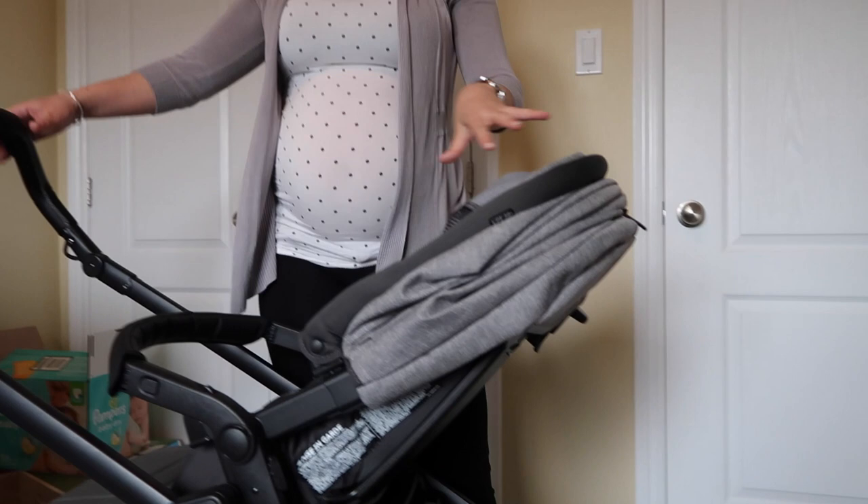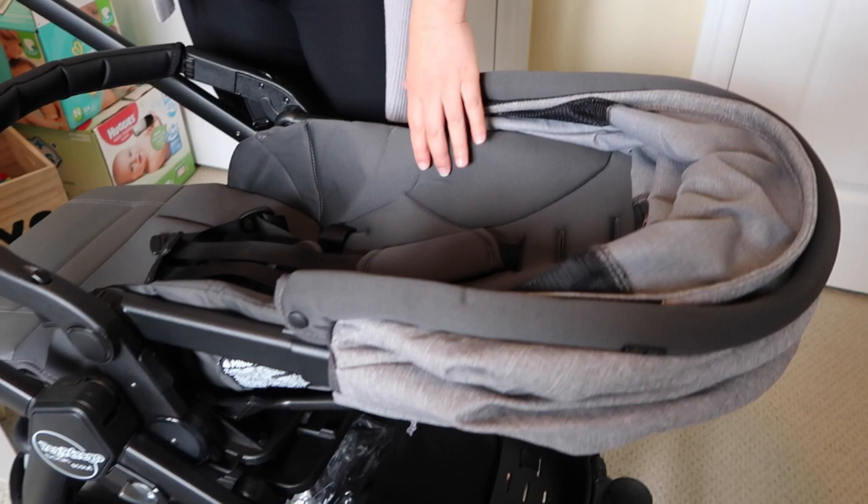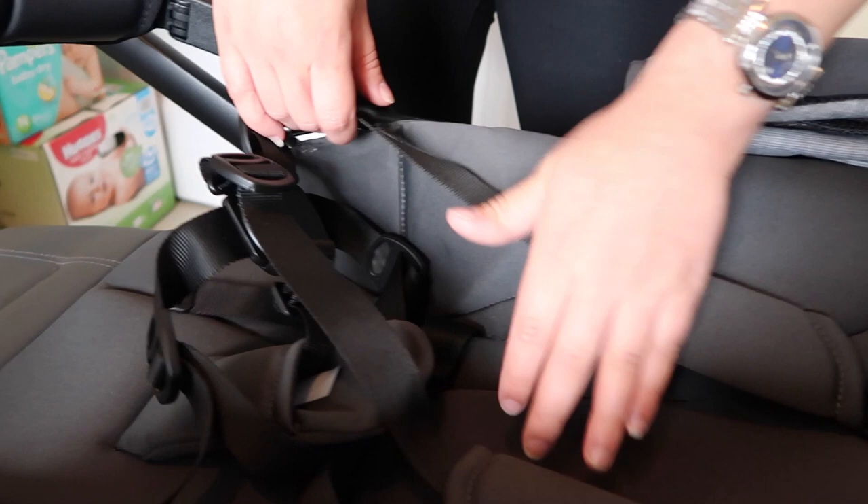The baby can face you when they're smaller, and it has a really good recline setting. It is not recommended that you use it until they're six months old, but it doesn't recline enough for younger babies. If you look inside, the material is a more luxurious fabric — it's easy to wash and clean; you can just pull it off and put it in the washing machine.